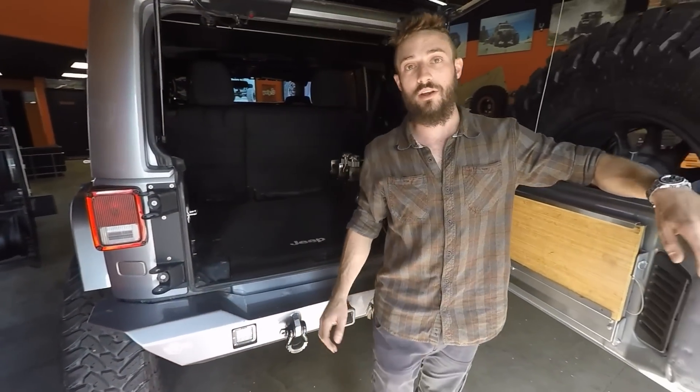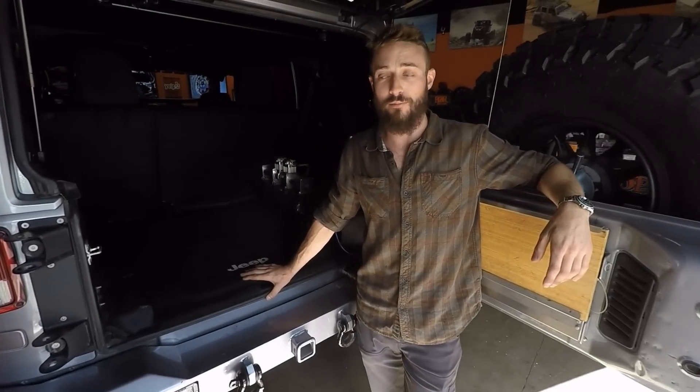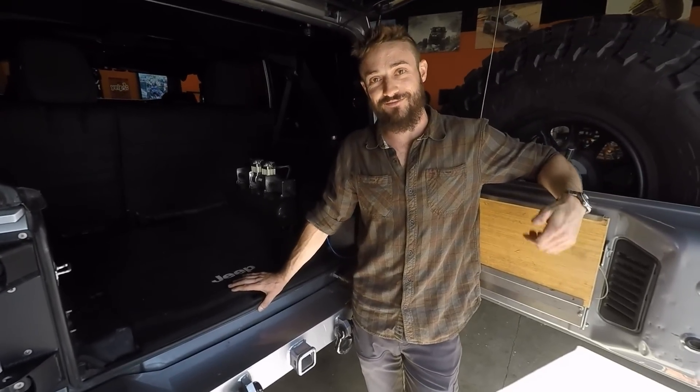This is the two-way air system, available at rebeloffroad.com. I'm Boots — see you guys on the trail.